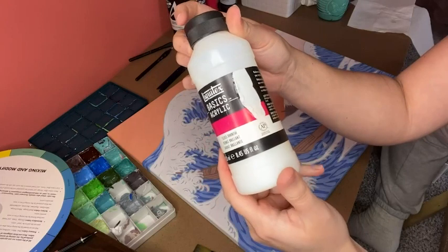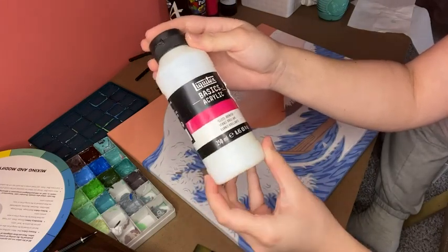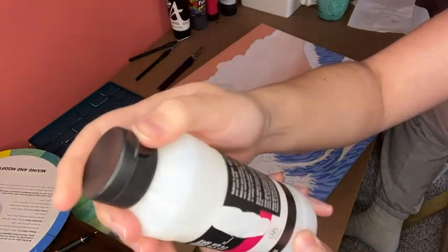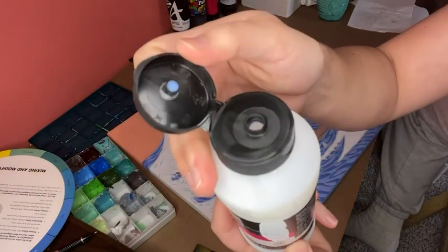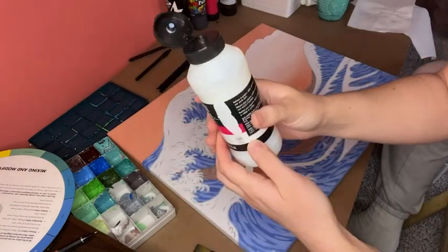Hello, this is Chanel with WTI and I'm about to finish my painting with my Liquitex gloss varnish. When I was looking for varnish to seal my painting, I was looking for something that wouldn't add or detract the color — wouldn't change the color very much — and also that it would dry very quickly.